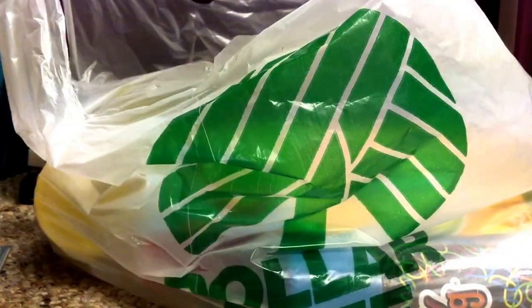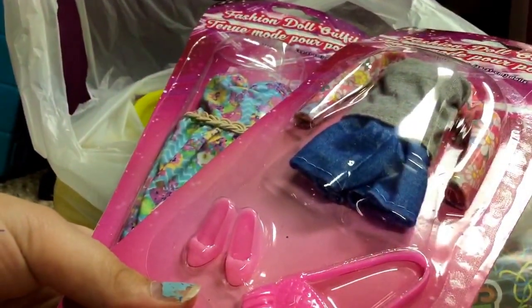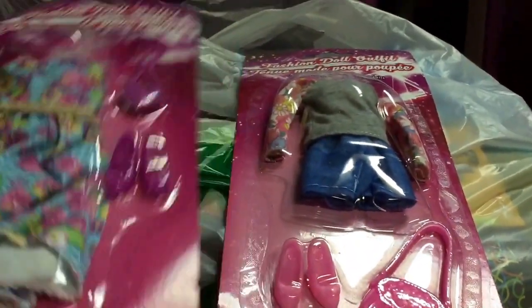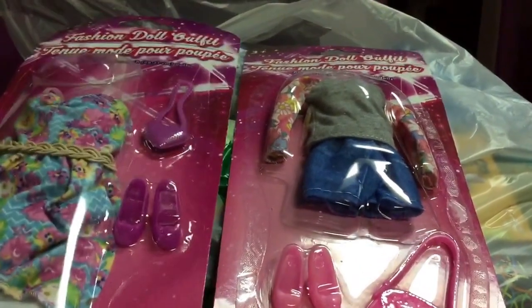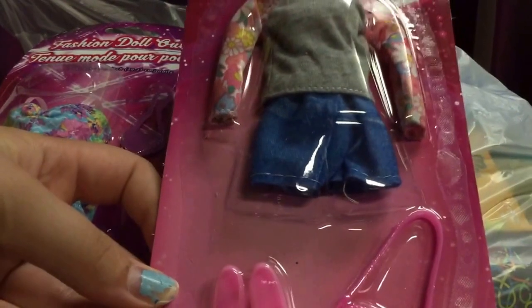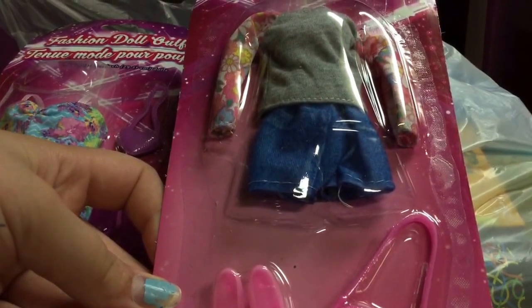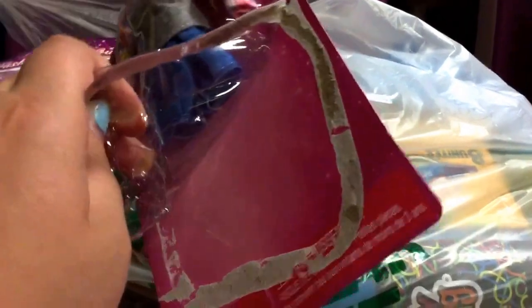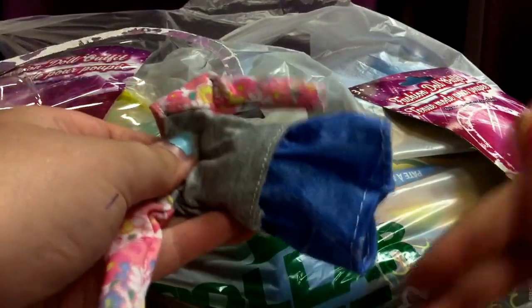Next, I'm going to reveal this — wow! I got these for my dolls. They'll probably work for my Barbie dolls or my Monster High dolls. Let's get it open. I first need to remove the plastic nail.